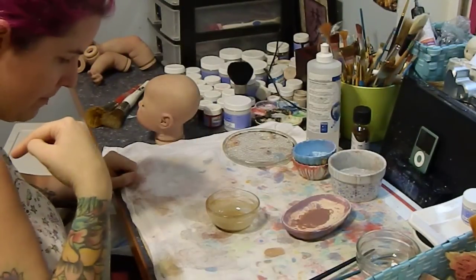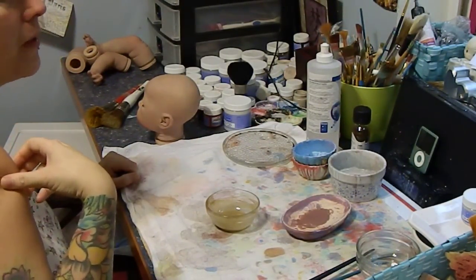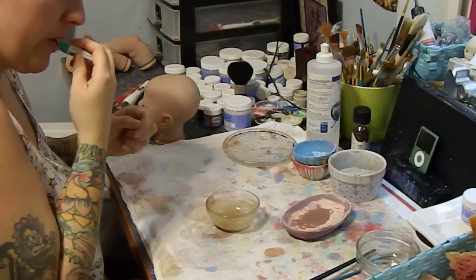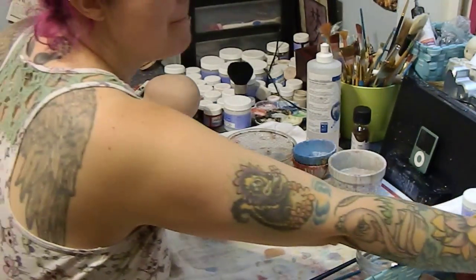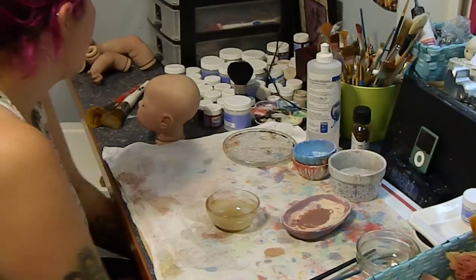I paint in my pajamas and I look like a total scrub. Sometimes I don't wear pajamas, but most of the time I do. I like putting chapstick on before I paint too.